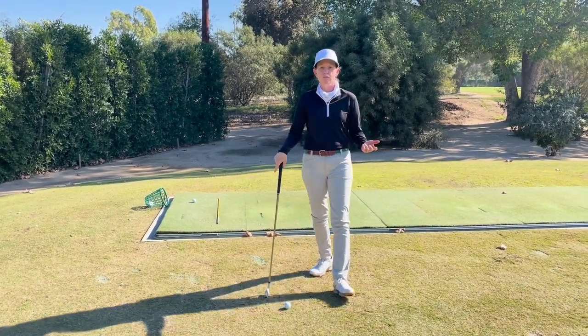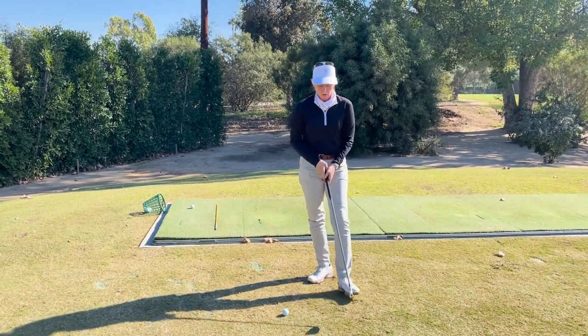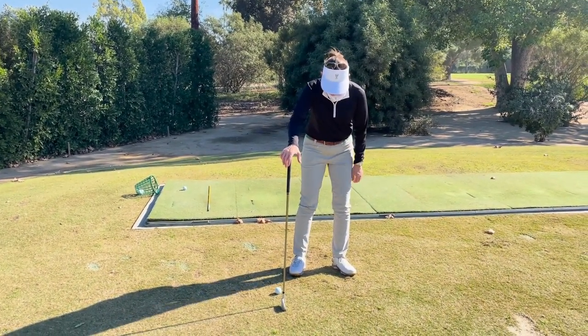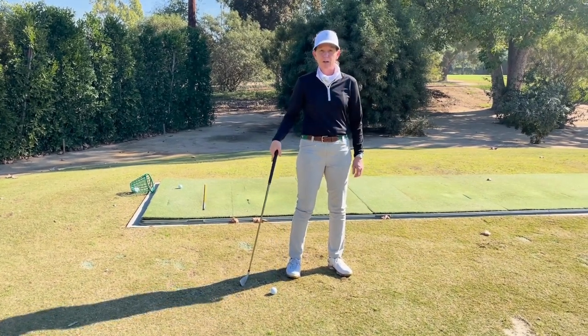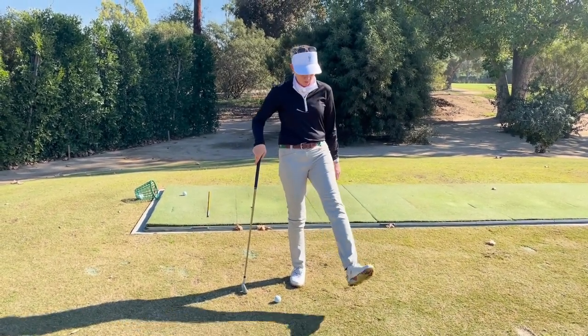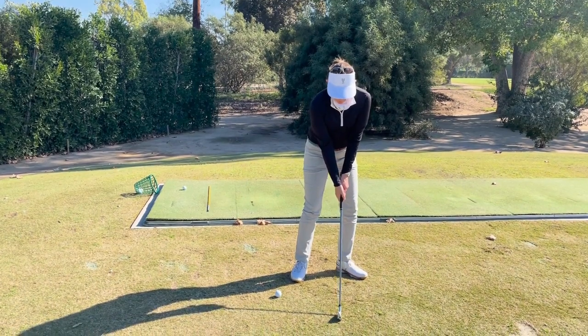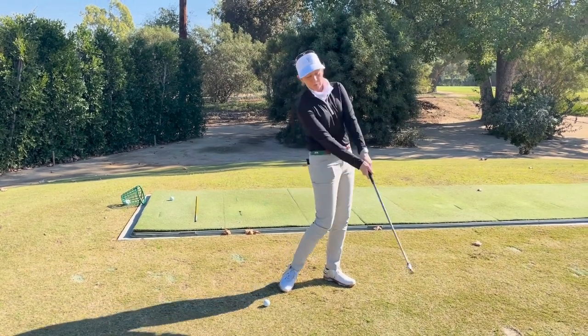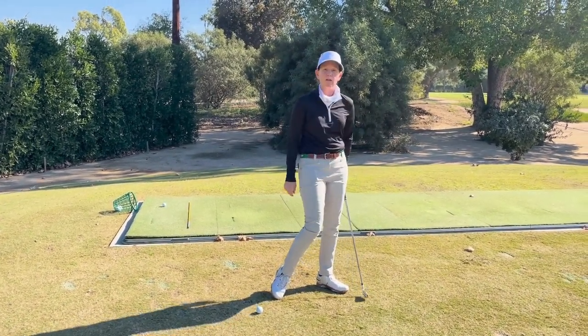If you're a golfer that conversely hooks the ball, my advice would be the right foot to be straighter and the left foot to be turned out more. That's going to keep you coming more to the outside, keeping you from swinging inside-out as much.